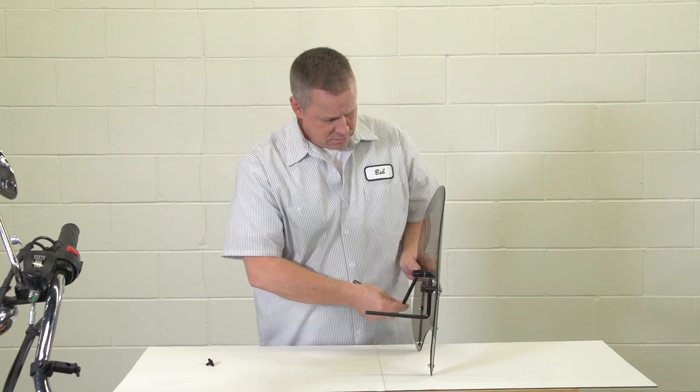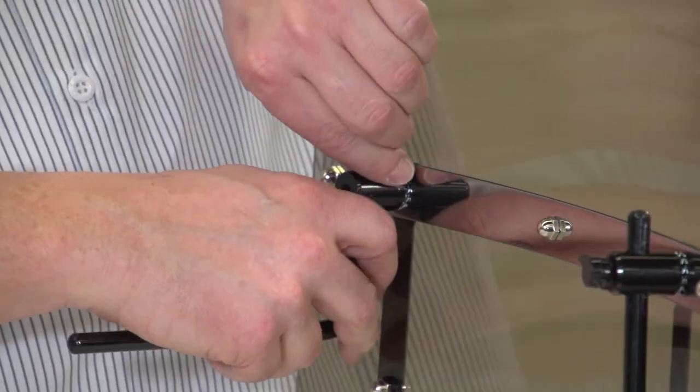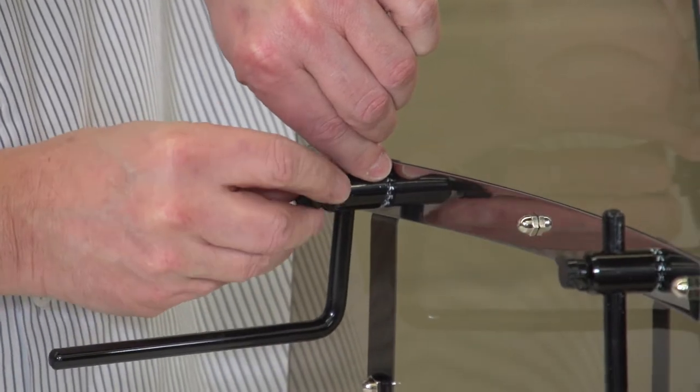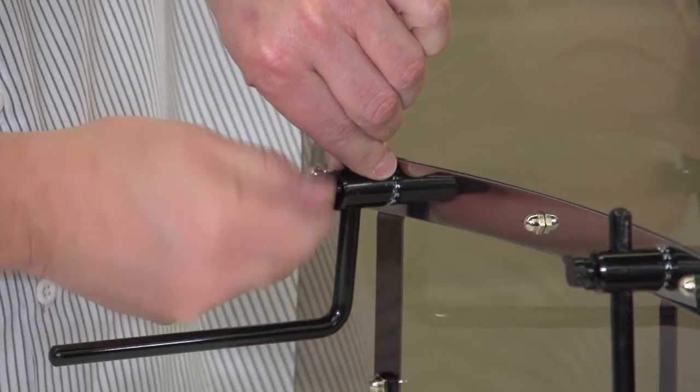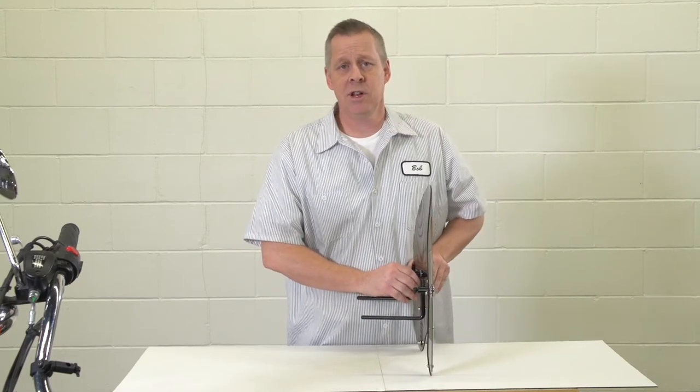Once again, we'll do it on the other side. Once we're to this point in the installation, it's time to move to the bike.